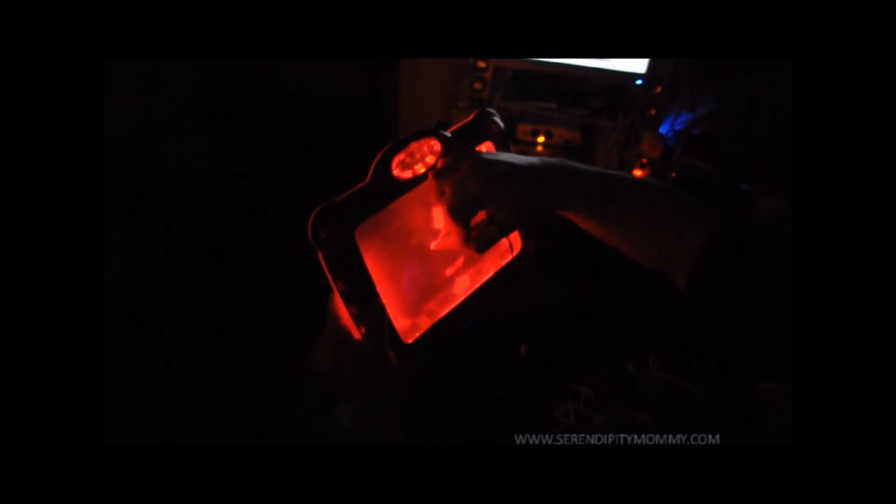This is the Glowdoodle. You can press the button on the side to change the color if you don't like it. It's actually see-through — you can put your hand behind it and see it.